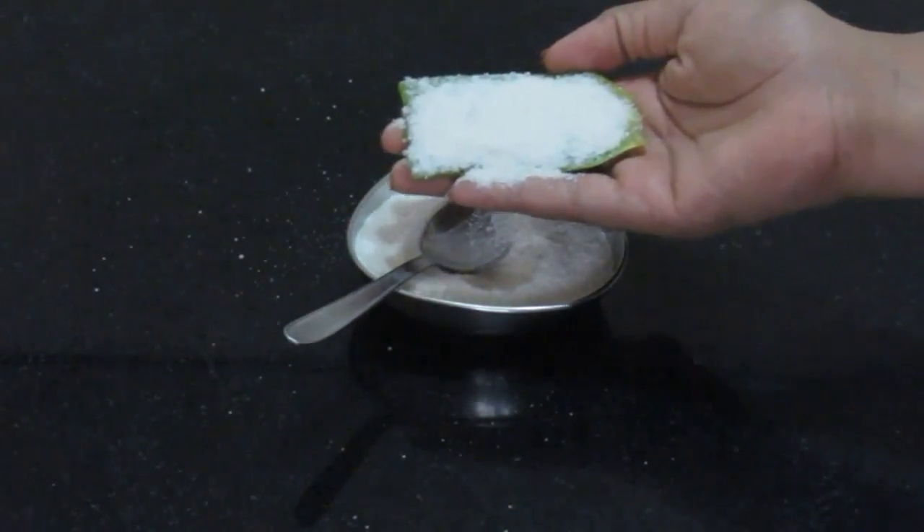Now scrub your face with the help of this aloe vera leaf, and be sure you are very gentle with this step. Aloe vera and rice flour form an excellent exfoliating pack which removes dead skin in the safest way. Your skin will instantly start to glow after this step. After you're done scrubbing, wash it off with normal water.